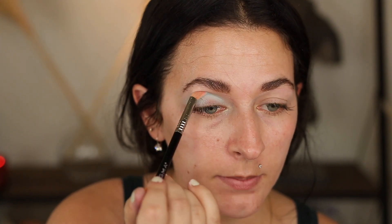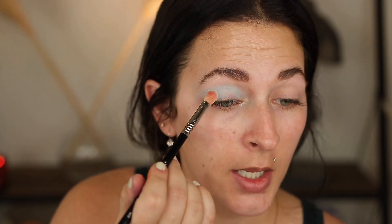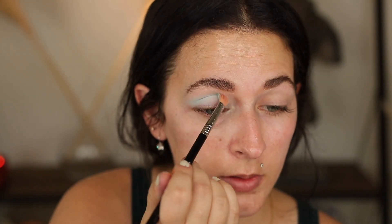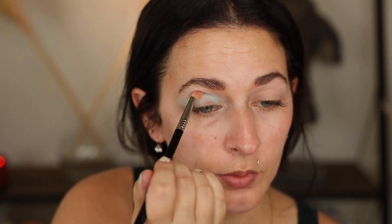I let somebody do my makeup when I was like 13 or 14, and they did a blue look on me and it looked very clown-like. I didn't feel like myself, and I couldn't hurt her feelings and say I hate it, so I still had to go out — we were going to a concert. And since then I've never liked blue on myself. Mint greens for some reason I'm totally fine with, but everything else I'm just like no.